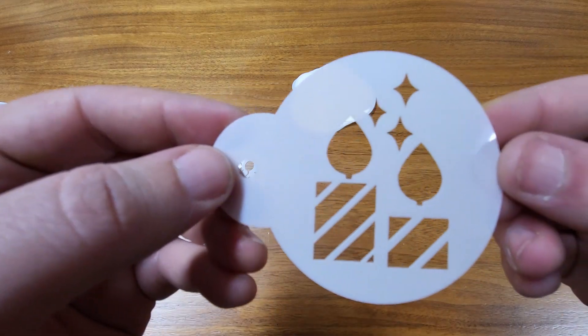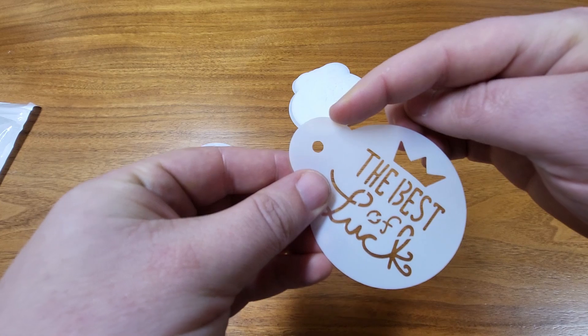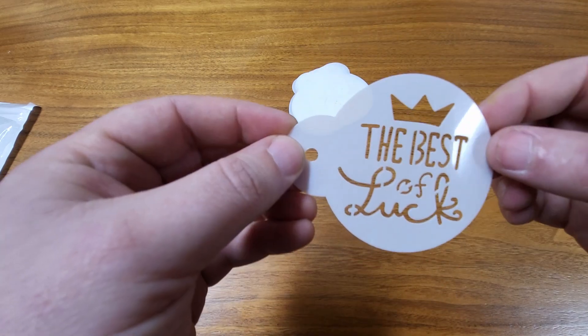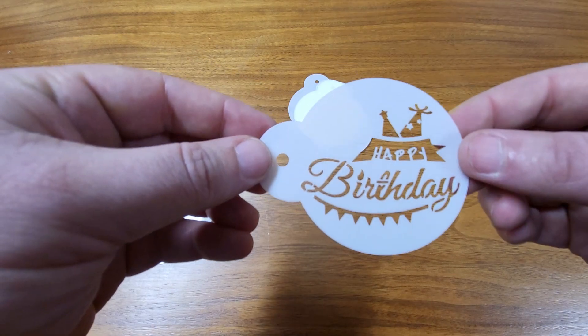Here's another design. We have candles and another one that says the best of luck. They all have this hole right here in case you want to clip them to a ring or something, that way you don't lose them. I like the fonts — very fancy cursive in a lot of them. So lots of choices.